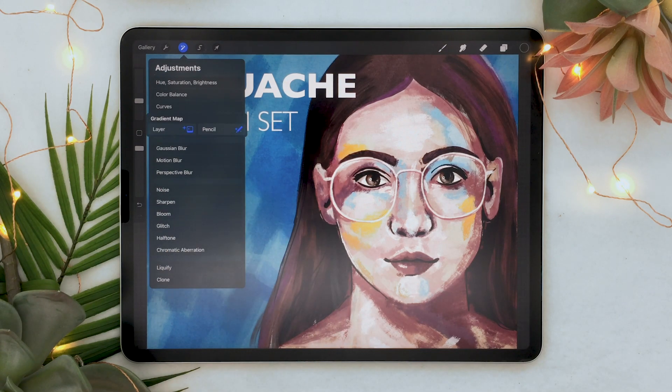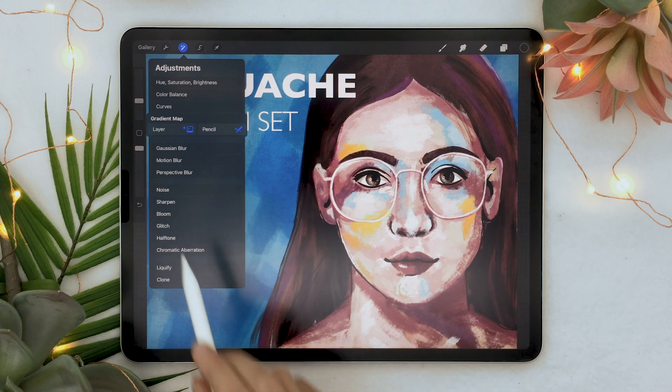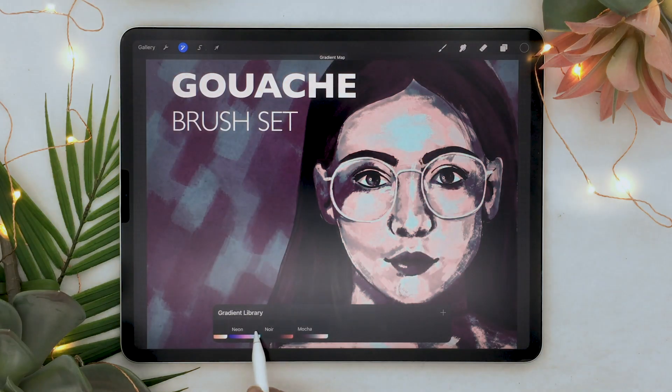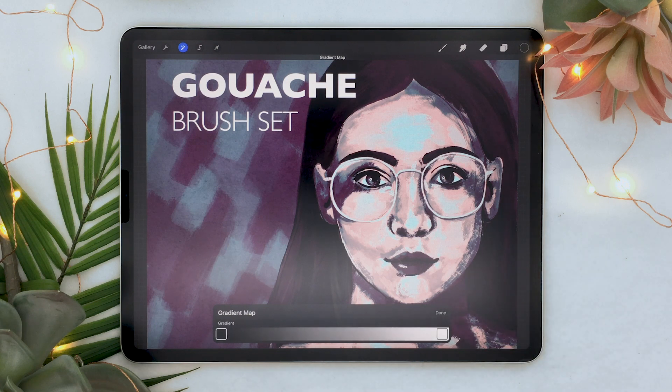Apparently you can edit the entire layer or use the pencil to do the edits. We're going to start by using the entire layer. There are some pre-made gradients you can use, but I want to use a custom one to demonstrate what gradient map does. Gradient map is a really powerful feature because it allows you to change the colors of your artwork based on their brightness — you can change the really dark colors and the really bright colors to get a duotone effect.